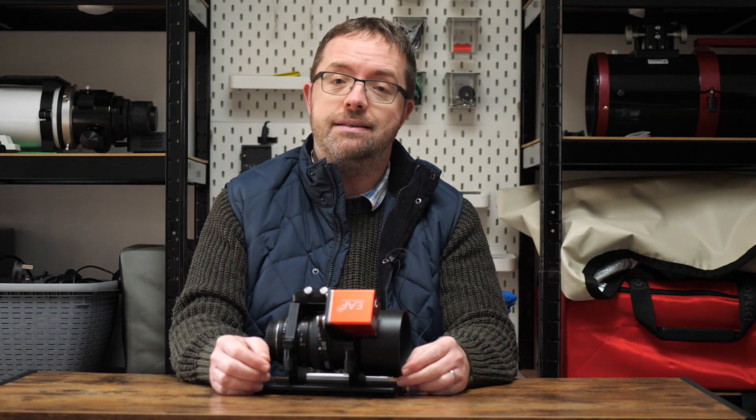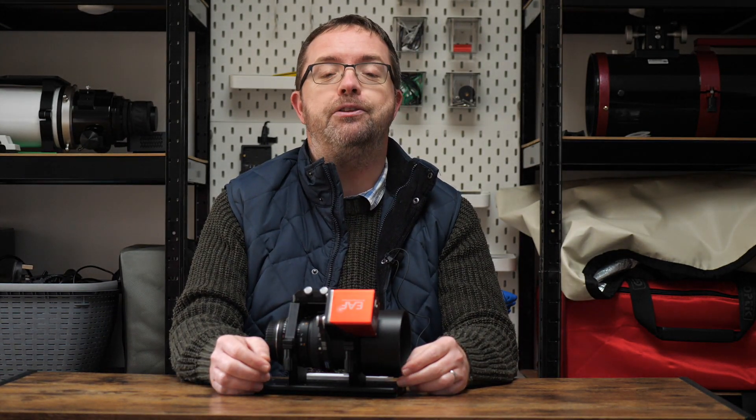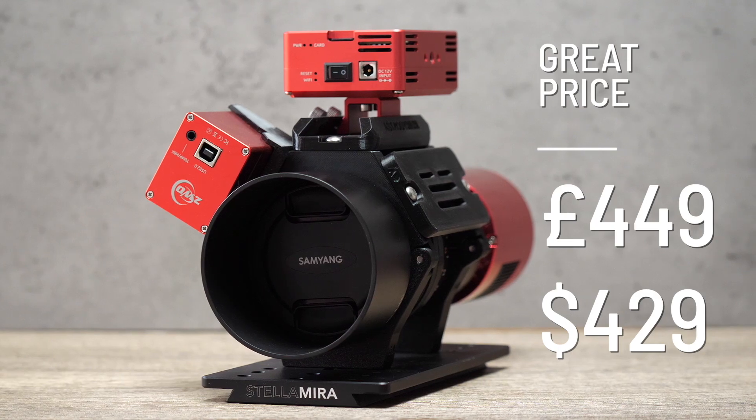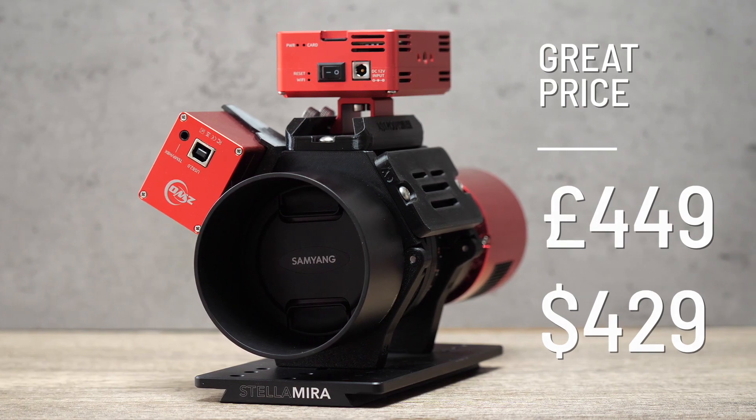One of the best features of the lens though is the price. This is a complete steal, especially given the quality of astro images you can get out of this lens. You can grab the Samyang 135 f2 here in the UK for under £500, and I'll list prices in some other countries here too.